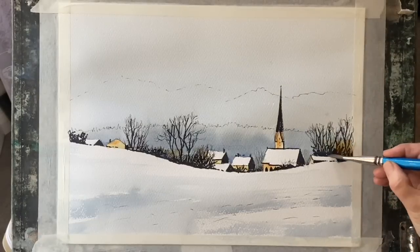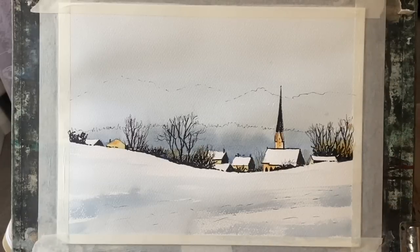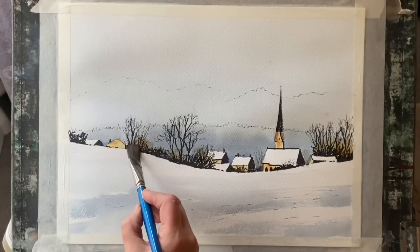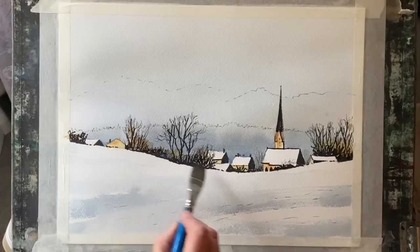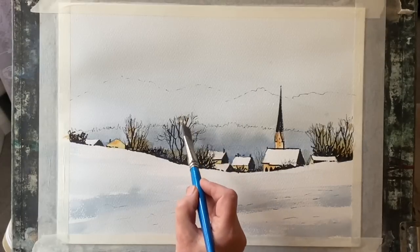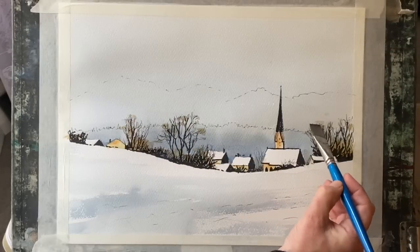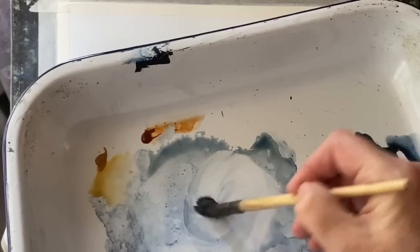If you're interested in a full-length tutorial for this in two parts — with the line drawing in pencil and the ink line drawing to download as reference — please take a look at my Patreon page where you can see the full tutorial for this and hundreds of other paintings, exclusive Patreon tutorials, and most of my YouTube demos which you can watch on Patreon ad-free.